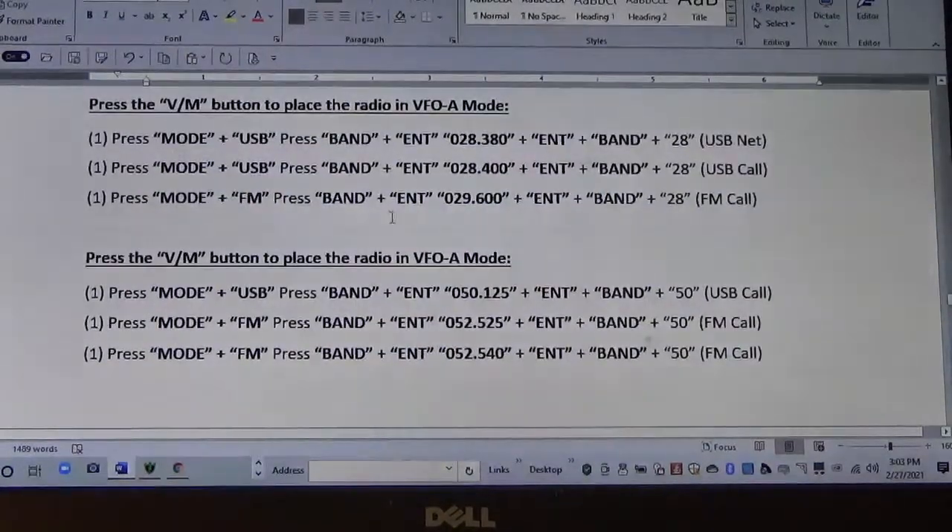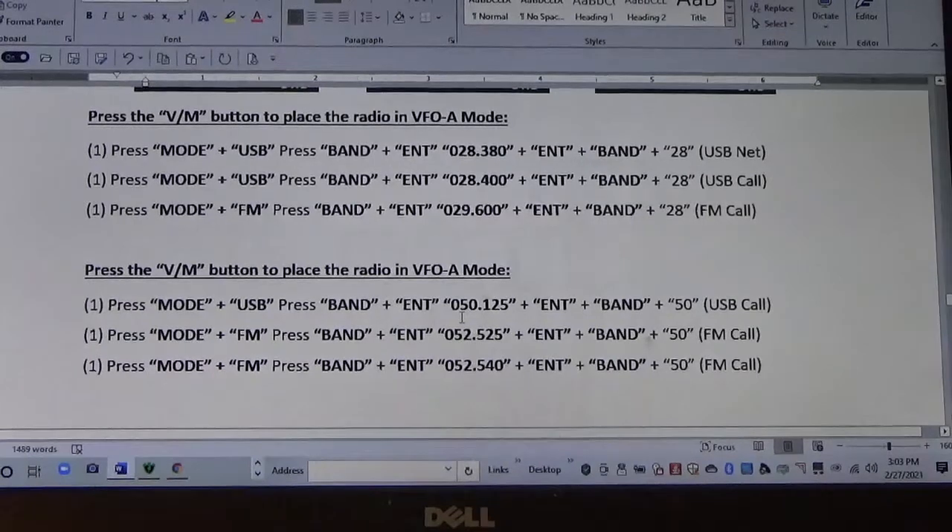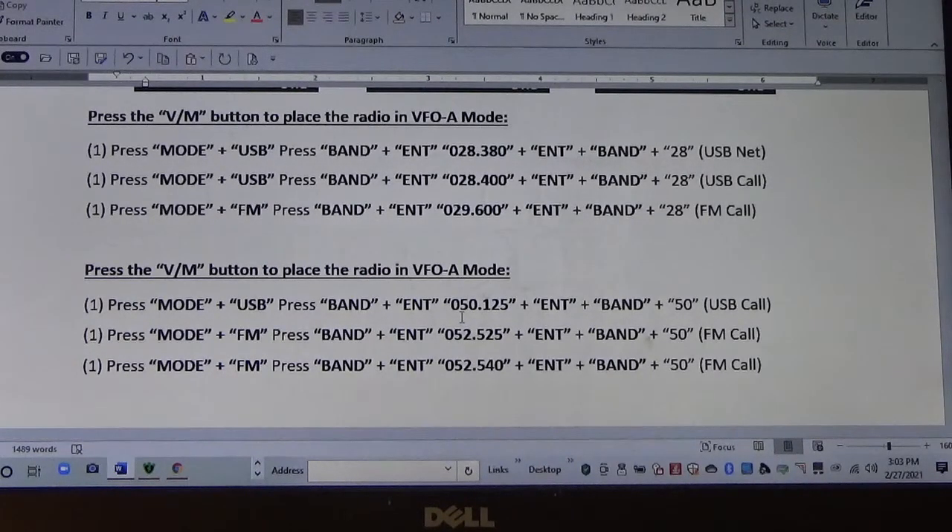What I'm going to do today is program three frequencies into the quick memory bank: 28.380, which is our net calling frequency, 28.400, and 29.600. Then the same thing on six meter. When we program these, you'll be able to pre-select each mode and then scroll through them quickly. It's straightforward — we'll follow these instructions.